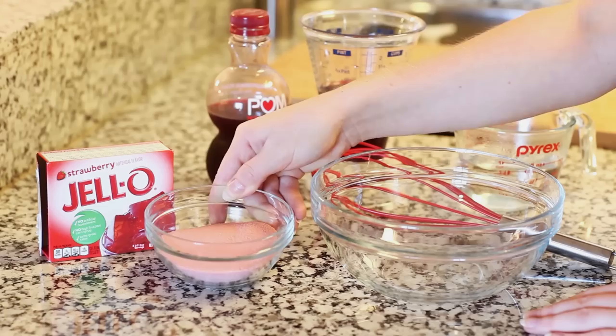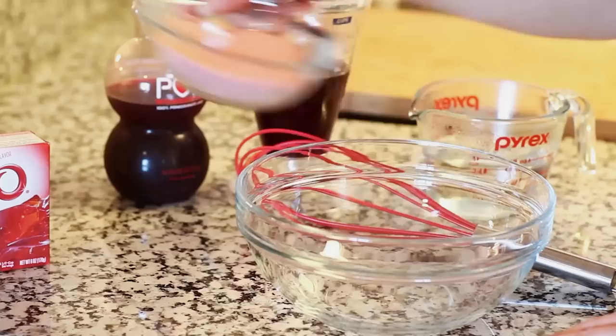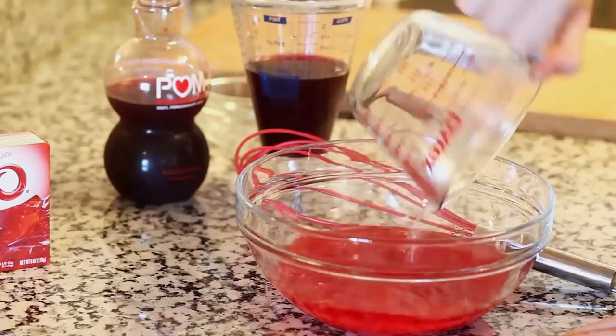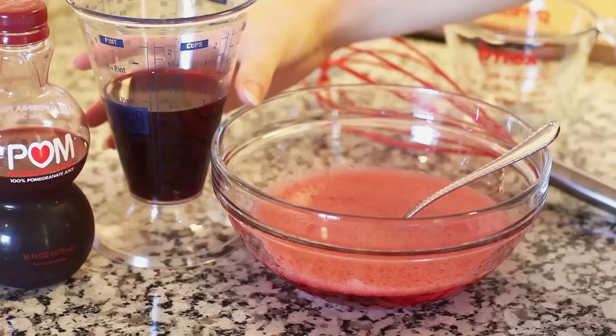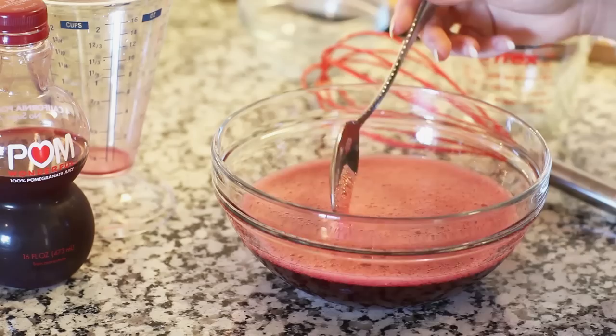Let's get started by preparing the jello for our middle layer first. I'm using four ounces of jello powder — this box has six so I'm not using the full package. I'm using strawberry flavored, but you can use any type of red colored jello mixture — there's raspberry and cherry as well. I'm going to place that into my bowl, add three-fourths cup of boiling water, whisk until completely dissolved, then add three-fourths cup of pomegranate juice and give that a stir.